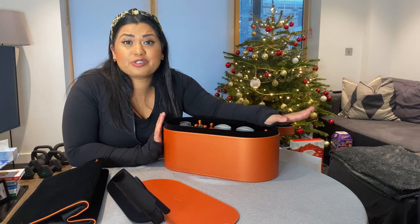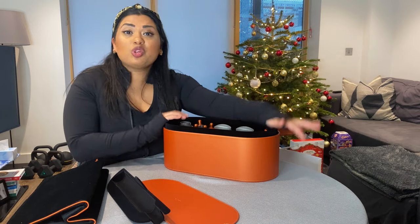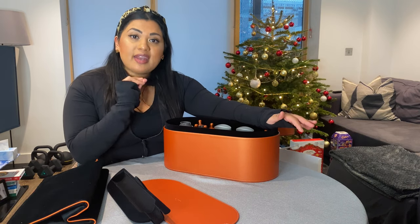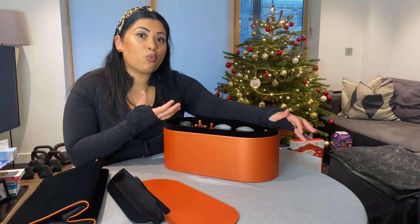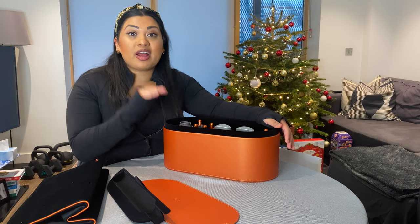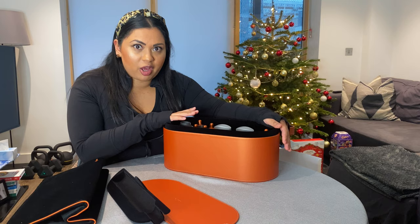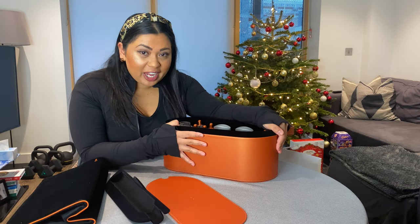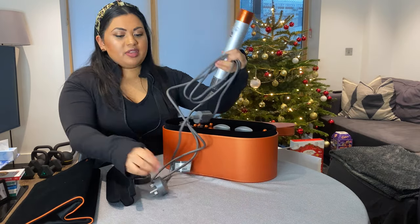I am so excited to try these out. I'm probably going to do a video using each attachment separately to show you what it's like with my hair — frizzy, wavy, natural hair that's pretty thin. I want to see if this is worth it and if it really changes my hair drying game. Everyone I know who owns this has told me it cut their hair styling time in half, which is exactly what I'm hoping for.